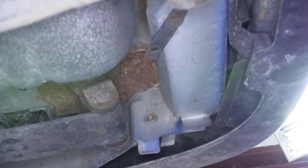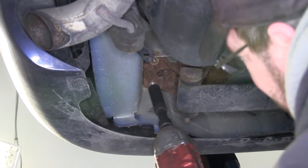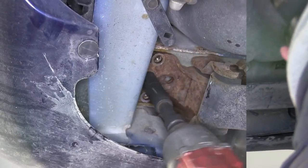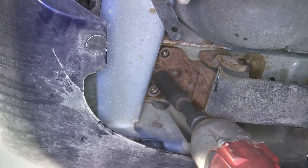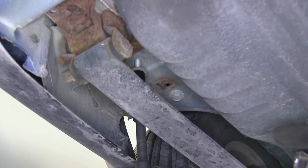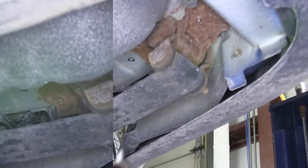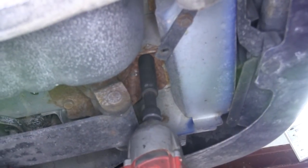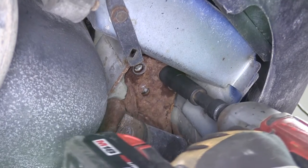For this application we'll be removing the manufacturer's hardware and reusing it to secure the hitch. Starting at the rear leaf spring shackle, we'll remove the three bolts that go across the back of the shackle. Then remove the frame bolt just forward of the front half of the rear shackle. Now we'll repeat the same process on the opposite side, keeping in mind that each process we do on one side will get repeated identically on the opposite side.